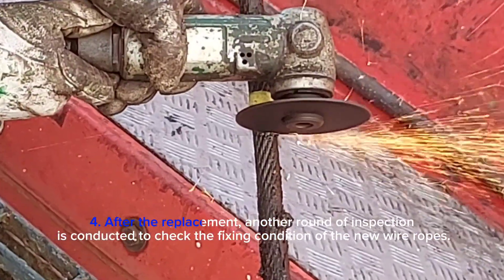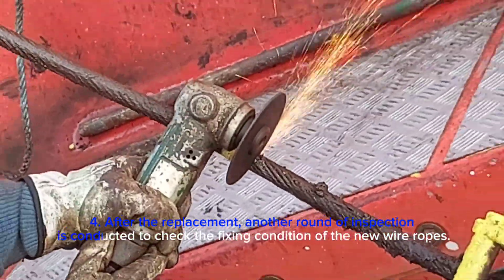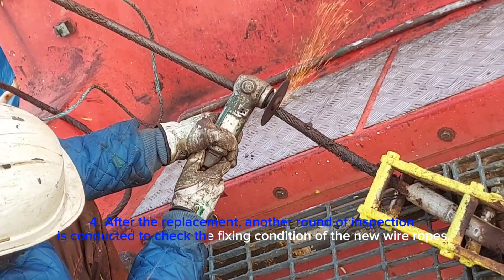After the replacement, another round of inspection is conducted to check the fixing condition of the new wire ropes.